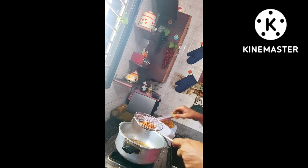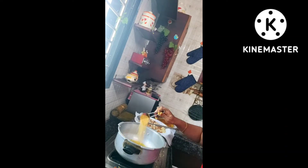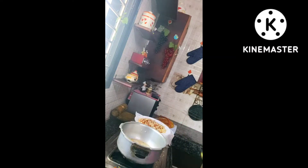Again in the remaining oil, I'm going to fry the items one after the other — that is poha, peanuts, bengal gram, moong dal, green gram, and curry leaves. If you want, you can also add cashew nuts and garlic.